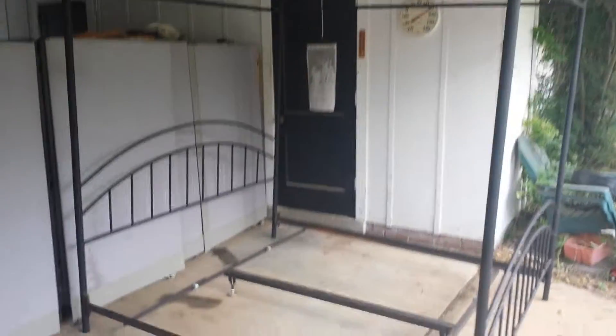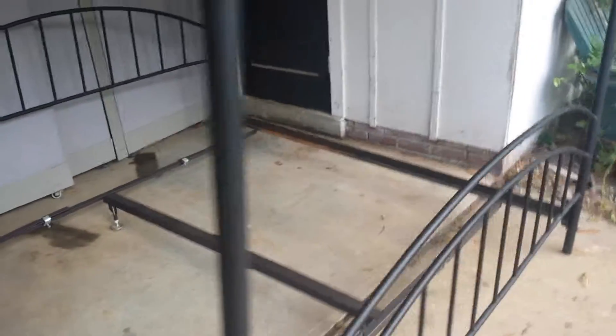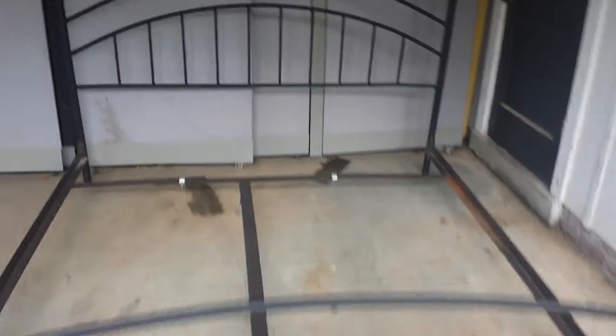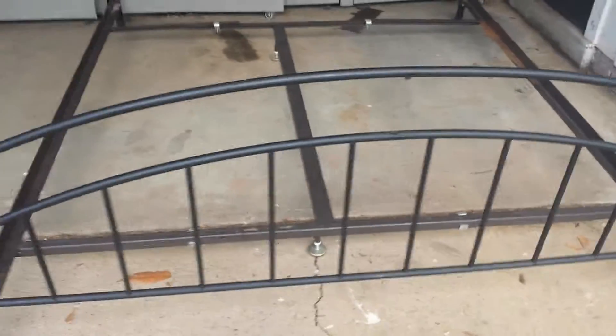Hey everybody, I just want to show you this king-sized canopy bed that I have here. It's got the king-size rail, the headboard, the footboard. This is metal — it's a metal frame. Everything's metal on it, nice and sturdy. It's got the frame up here for a canopy.